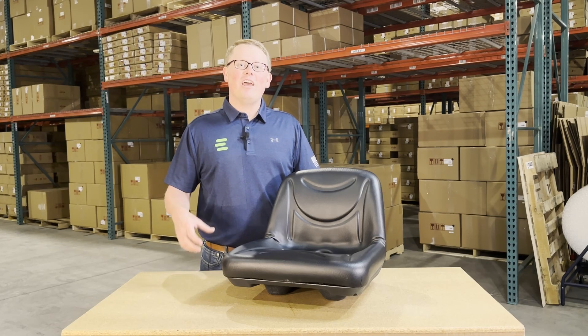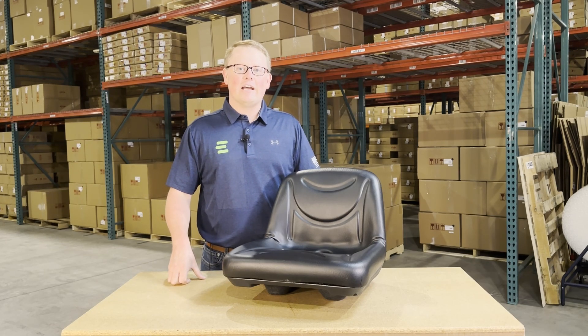Hi, this is Brandon with eParts and today we are reviewing part number E-GY21694.